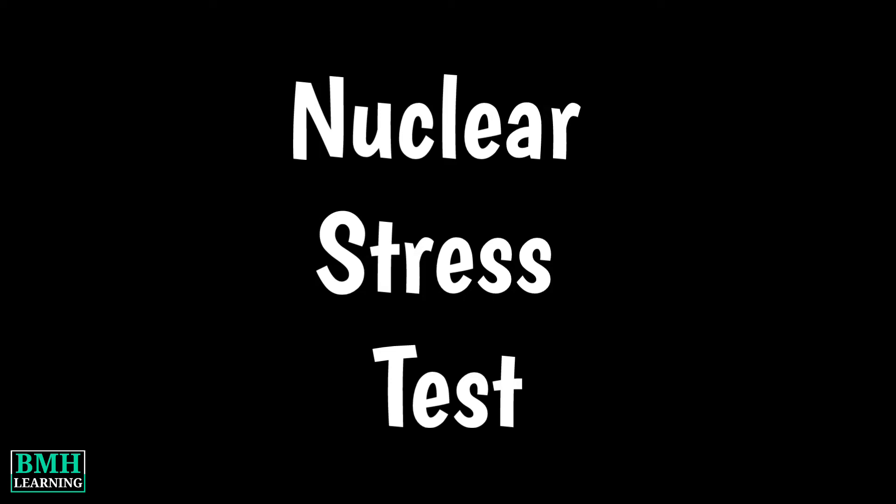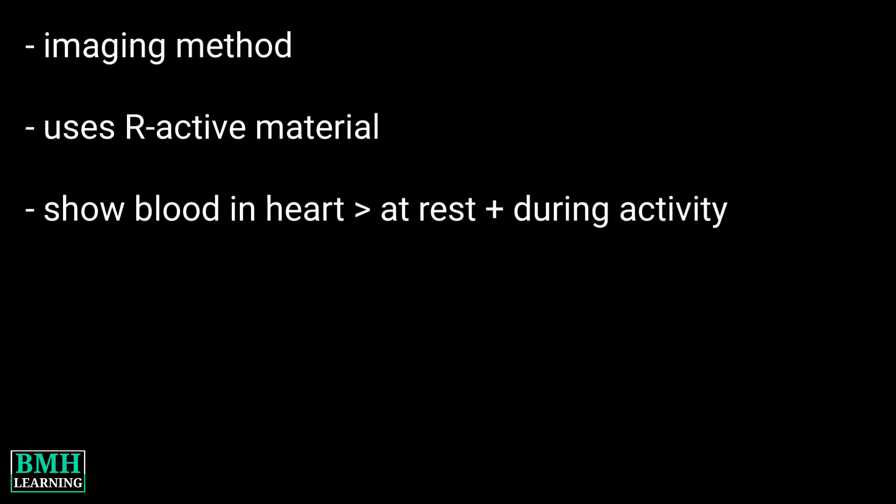Hello friends, welcome to BMH Learning. This video is about nuclear stress tests. A nuclear stress test is an imaging method that uses radioactive material to show how well blood flows into the heart muscle, both at rest and during activity.